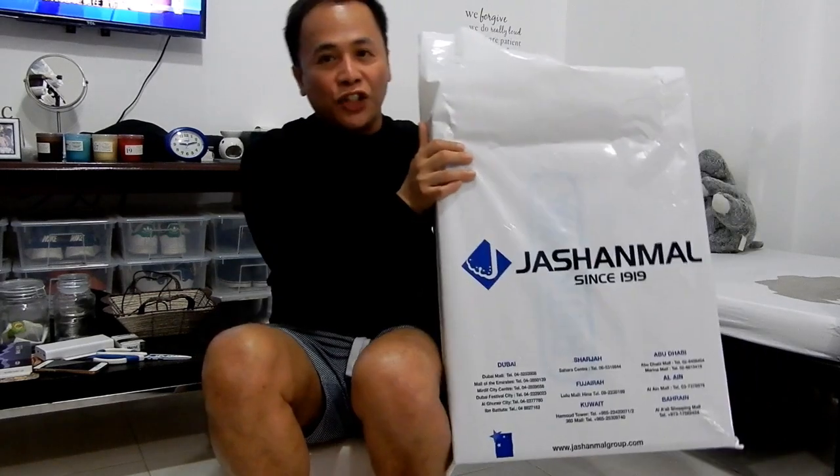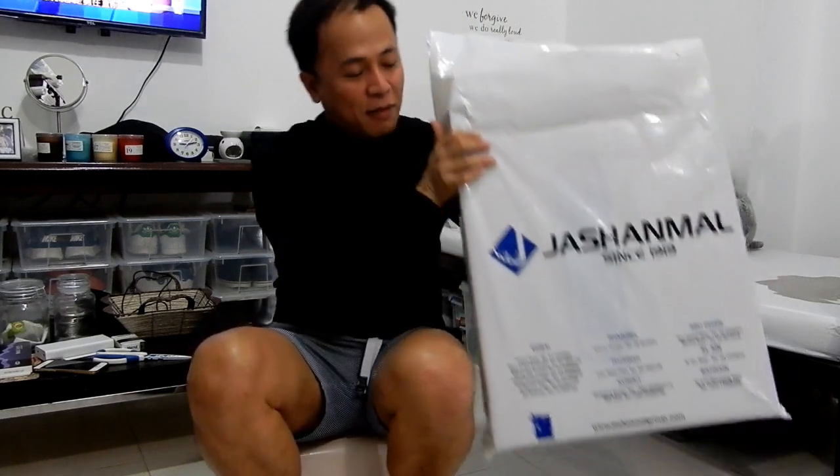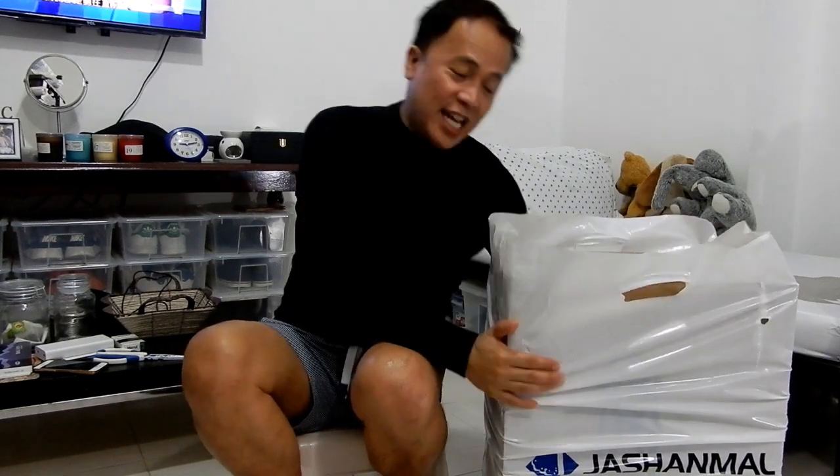I finally came to this decision — I decided I'm going to unbox it and film it. So I recently got this from Jashanmal. It's a new luggage. I haven't used this one, but to show you what's inside, let's watch. This is the unboxing.